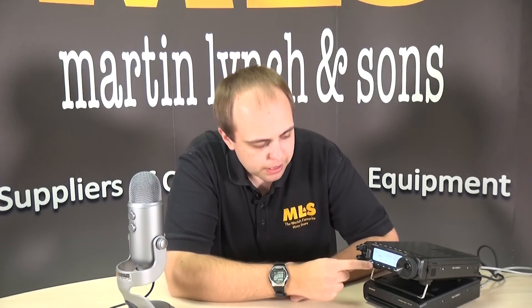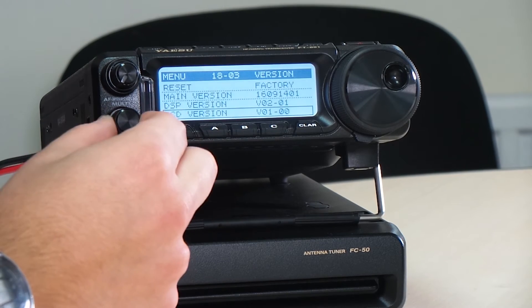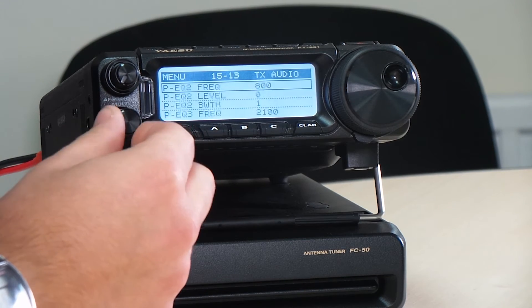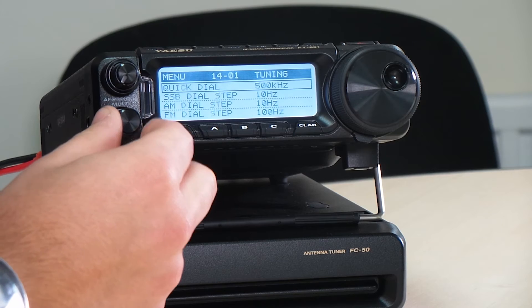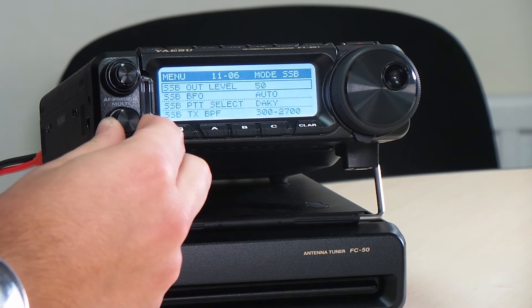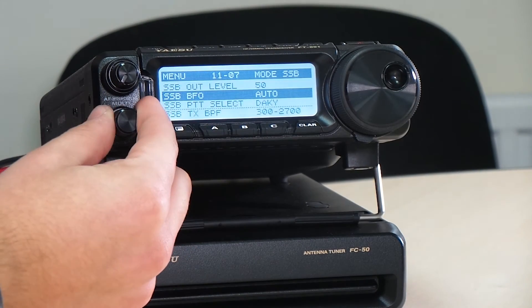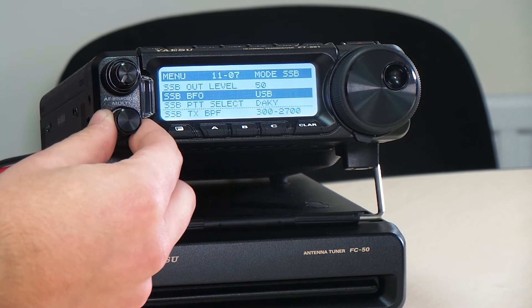Wonderful, nice and easy. The other thing we need to do is, if you're using this on 5 megs and perhaps you've had it wide banded, there's no obvious way to go onto the other sideband. So obviously on 5 megs you need upper sideband rather than lower sideband. It's not obvious but it does do it. Going back into the full menu, we need to go and find SSB BFO — it's under the mode SSB part of the menu. So what we're going to do is hit the button and we can tell it to use upper sideband, lower sideband, or auto.